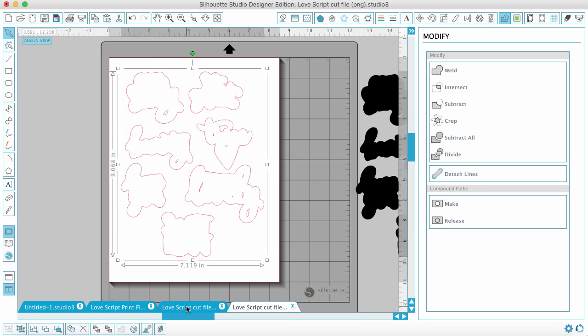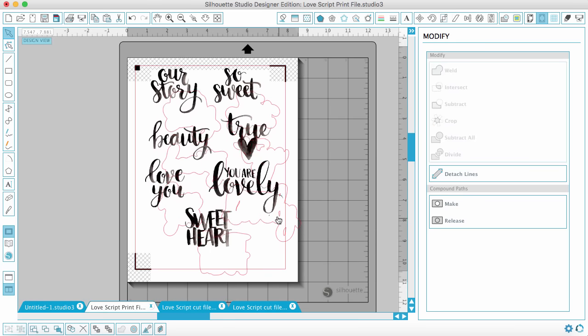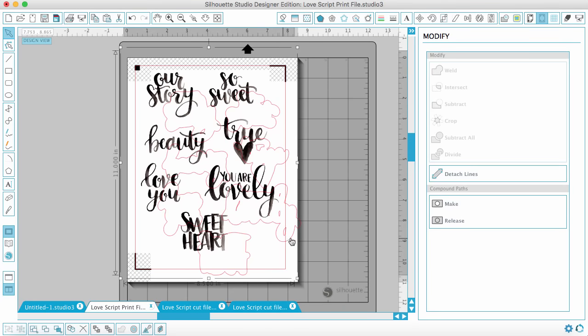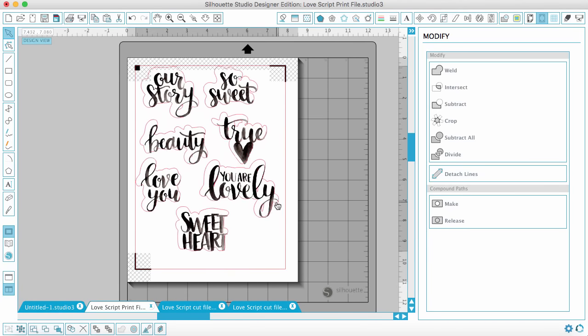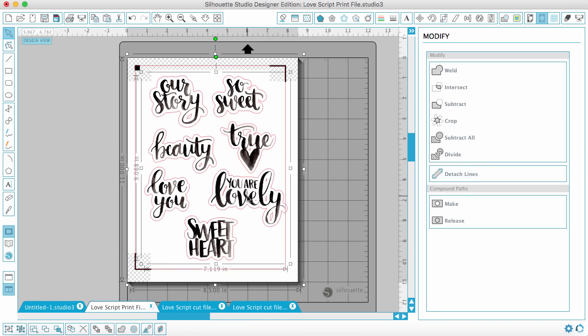Now I can copy this file and go back to my printable file and paste it in, then do the same thing as before — move the shapes so they align in a way that looks good, group them if I want to, and then I'm ready to print and cut.